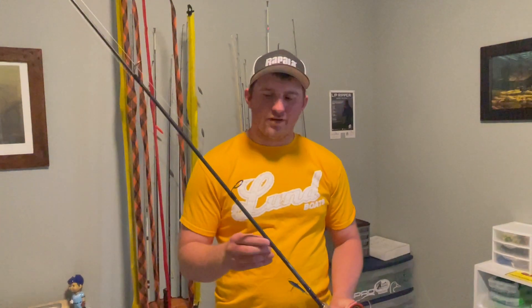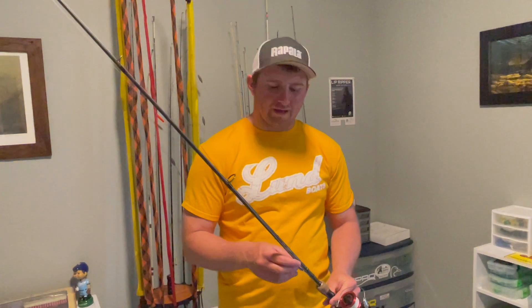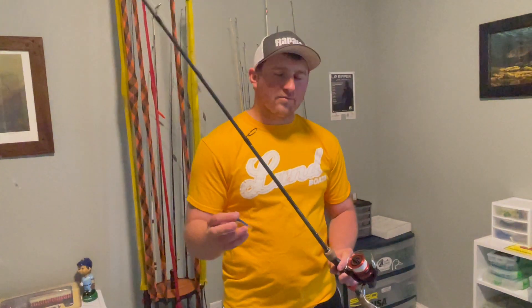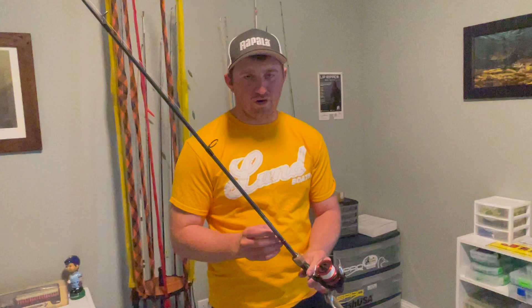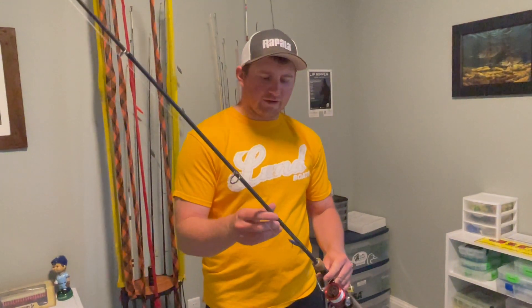Hey folks, today I want to talk to you about a rod that it took me a lot of time to really find what I liked for this presentation. And I think I finally found it. Working these jigging wraps, becoming super popular, especially with the emergence of Active Target, Live Sight, Panoptix — whatever you'd like to call it, whatever your brand is. I couldn't find a rod I really liked for it.